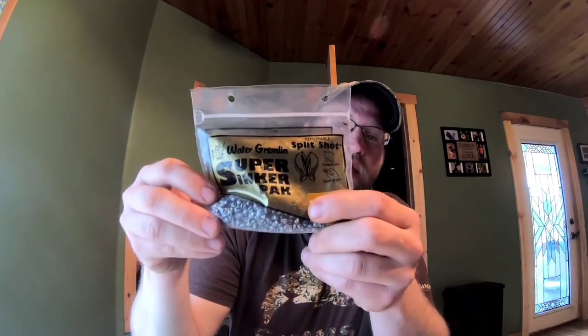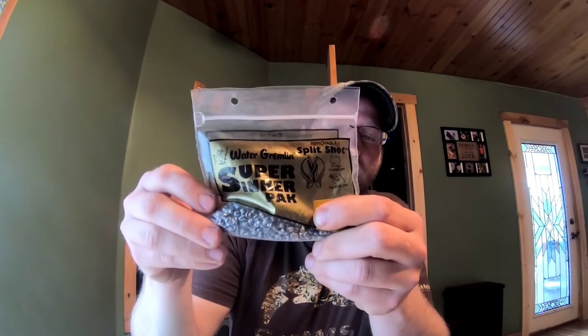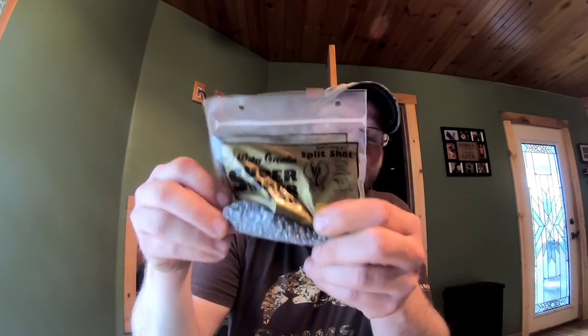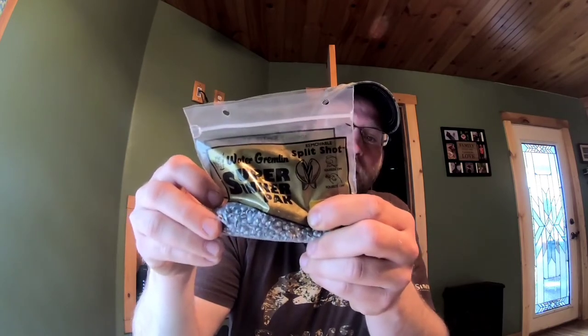As far as split shots go, very simple. Removable Little Gremlin BB and B split shots are the size I use. Depending on how deep and how fast the water is, you can use multiple on your line to get down into the strike zone. I've tried different kinds of split shots over the last couple years that aren't made of lead because lead sinkers are getting really hard to find. But the Eagle Claw split shots are absolutely horrible - they'll either fall off your line or you cannot get them off. So I really don't like any other BB or B split shots than the Little Gremlin.